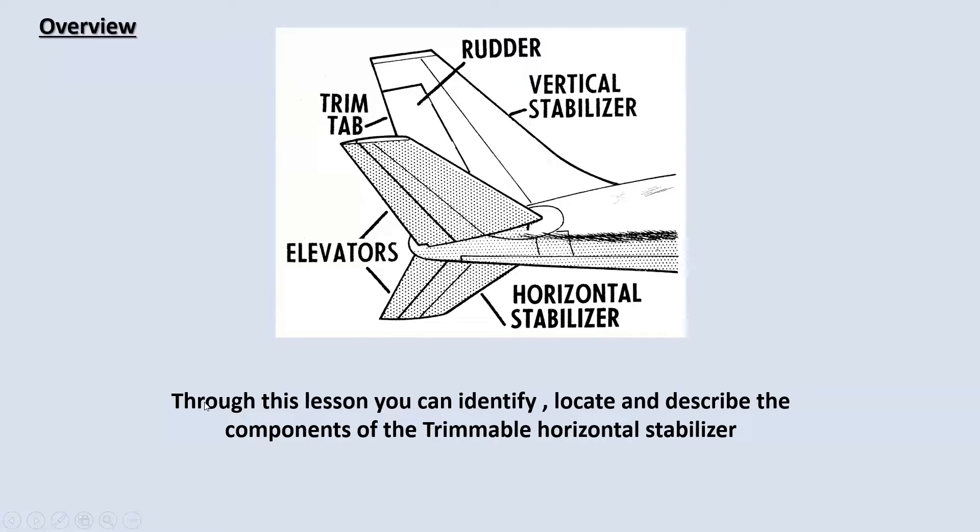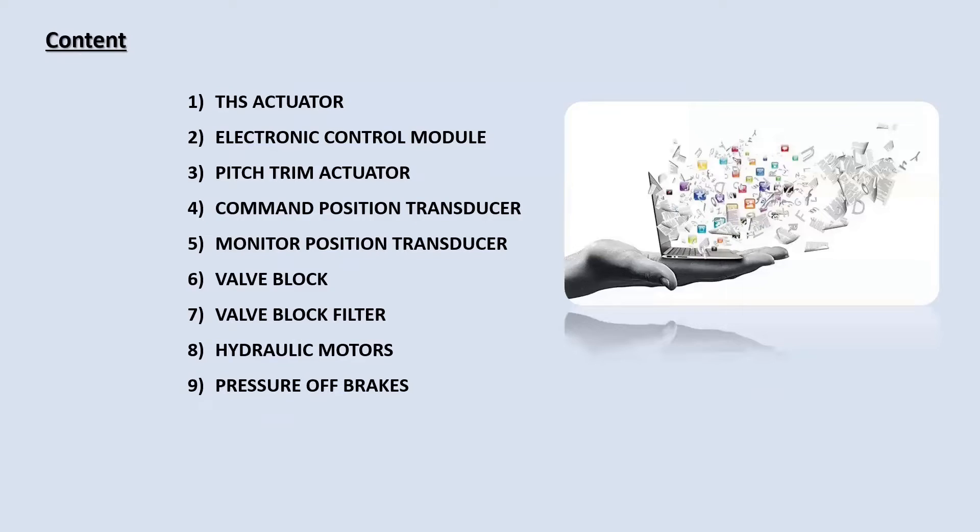The overview: throughout these lessons you can identify, locate, and describe the components of the Trimmable Horizontal Stabilizer. In this content I'm going to cover: the THS actuator, the Electronic Control Module inside the THS actuator, the pitch trim actuator, command position transducer, monitor position transducer, valve block, valve block filter, hydraulic motors, and pressure of brakes.